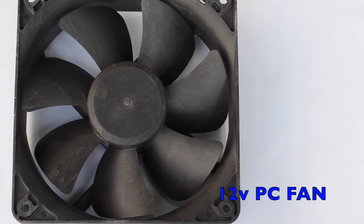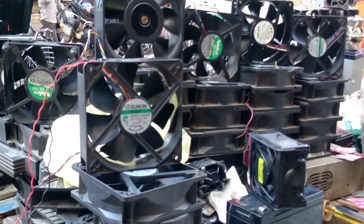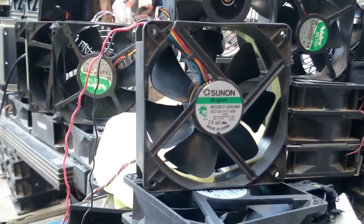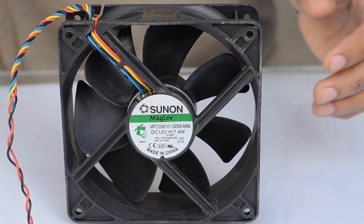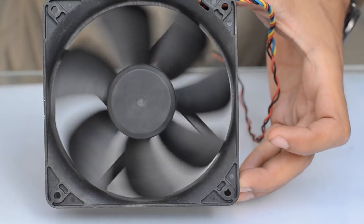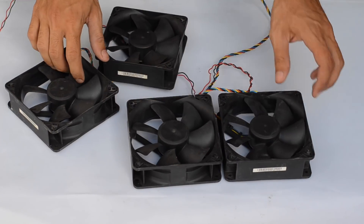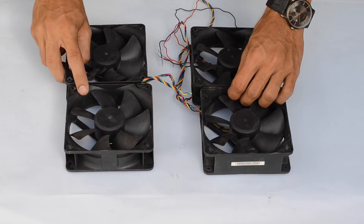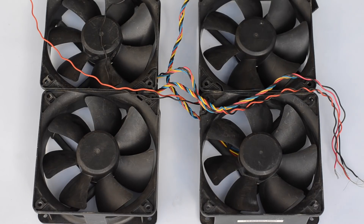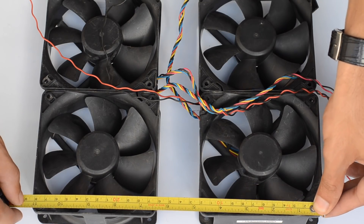To start with, I've got four 12 volt PC fans. These fans are used in computers and you can easily find them from old computer scrap for a couple of bucks — usually they are in perfect working condition. Each of these fans is rated for 12 volts and nearly 600 milliamps of current. The plan is to arrange them in a rectangular shape with nearly 2 inches of space in the middle, which will later serve as the compartment for mounting the speed controller.